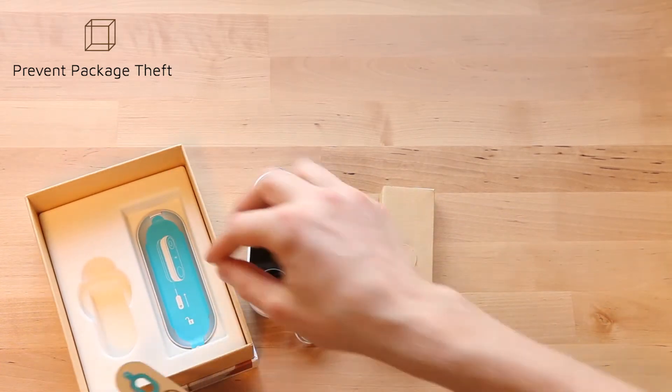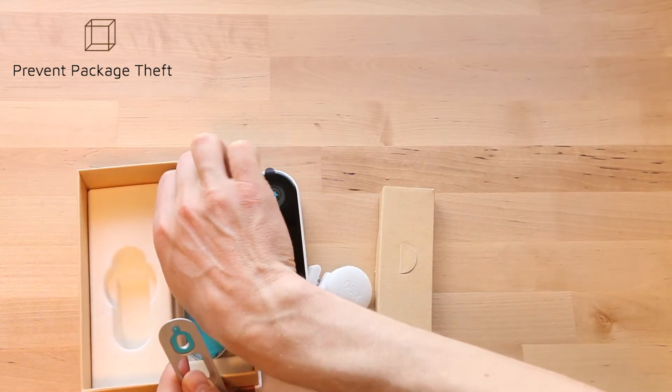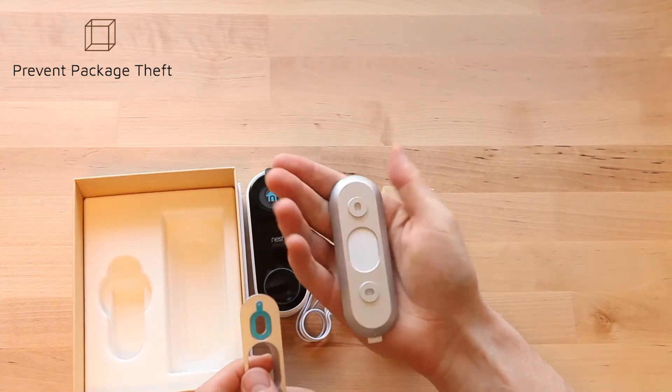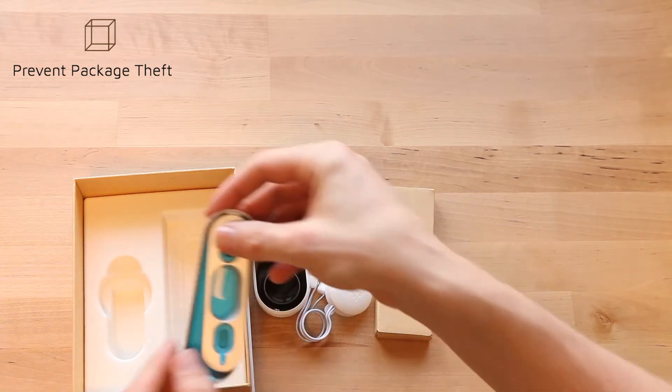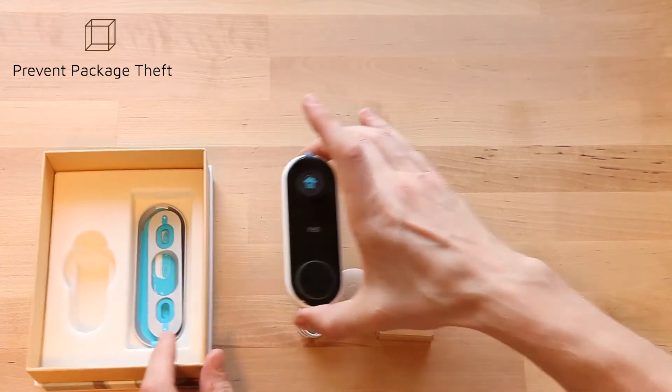There are two bracket options — one is angled and the other is for a flat mount. The smaller one allows you to mount it in a corner to get an angle.